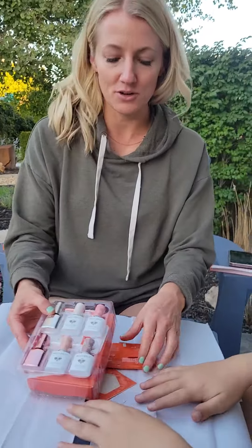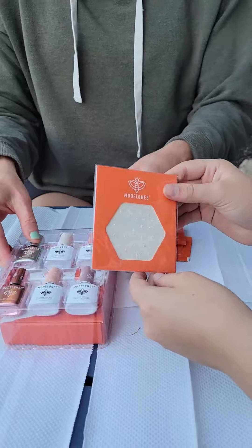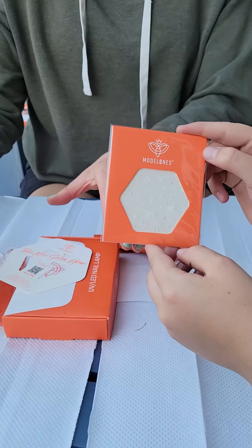We're excited to review this gel nail kit. It comes with everything you need — a cute little case with a cute little handle. So we're going to see all the things it comes with. It comes with base coats, top coats, nail polish remover, and these cool stickers you can put on.